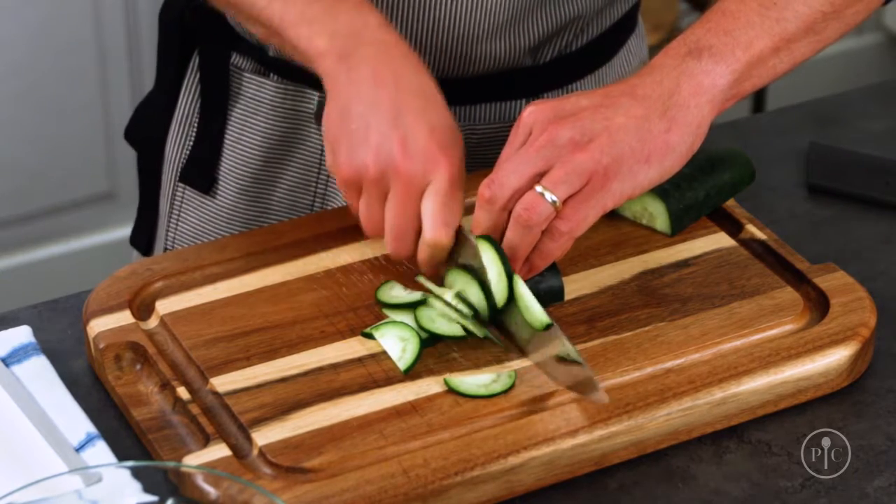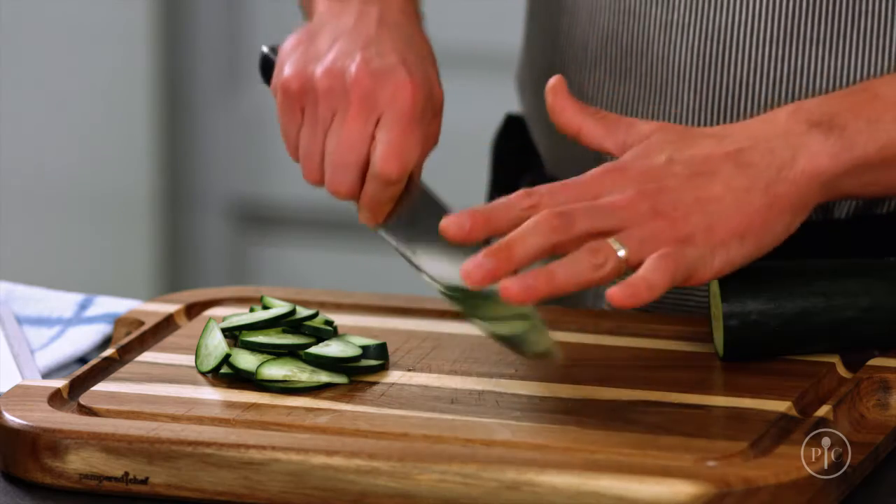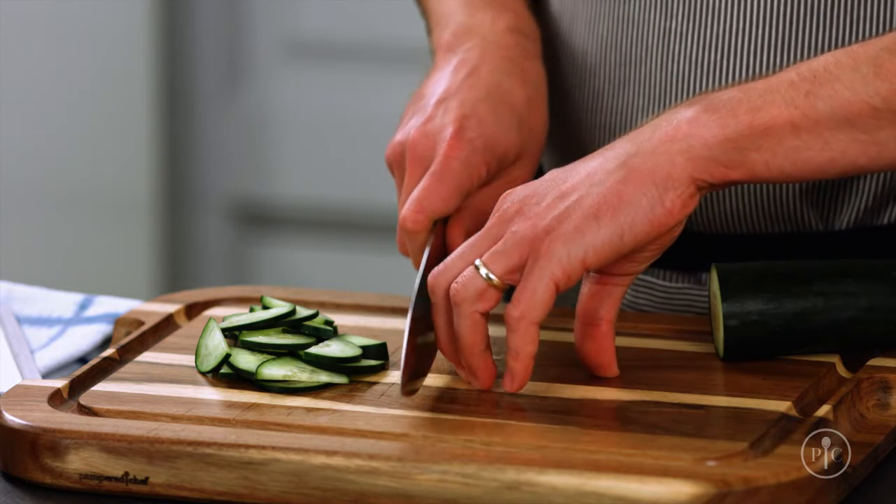So the next time you're trying to get dinner on the table, take a moment, think about where your fingers are, where your knife is, and these tips will help you stay safe.